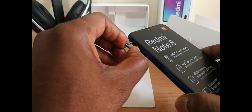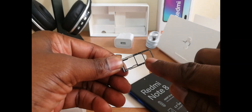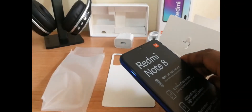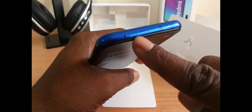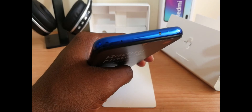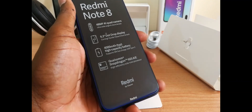There is only one slot for the dual SIM and memory card. This tray has two nano SIMs, and right here you have the memory card. On the top, you have a noise reduction microphone and also the infrared sensor, which is good as you can use your cell phone to control some gadgets like a television, using the My Remote application, which is already installed in the cell phone.